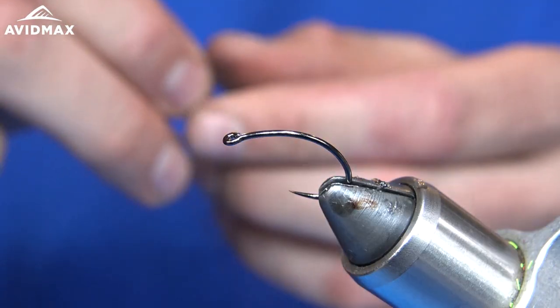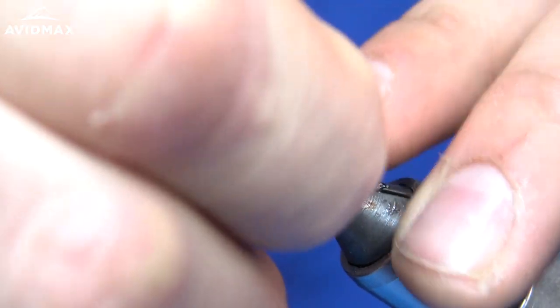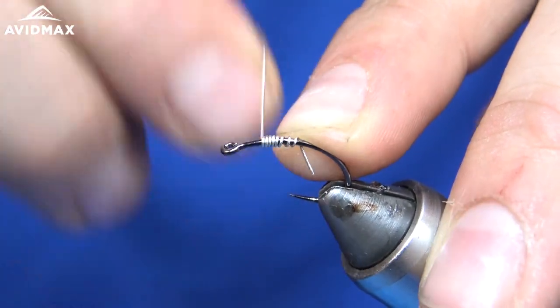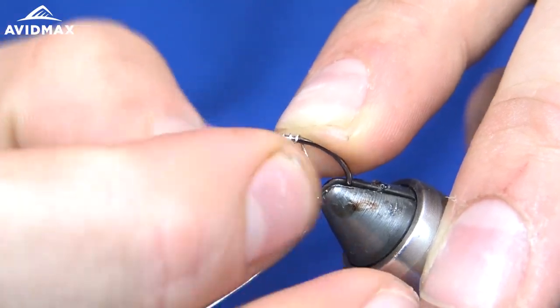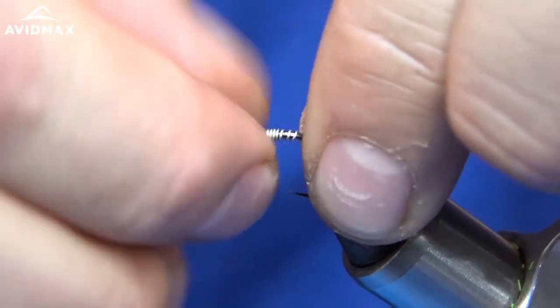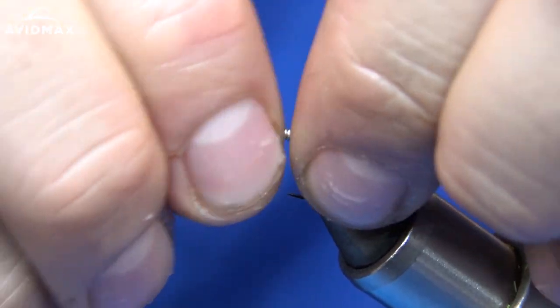Today we're going to be tying the hybrid carp fly on a Firehole 315 in a size 10. I'm going to start by making a few lead wraps up here, pull that off, and then wrap the excess around and secure it.